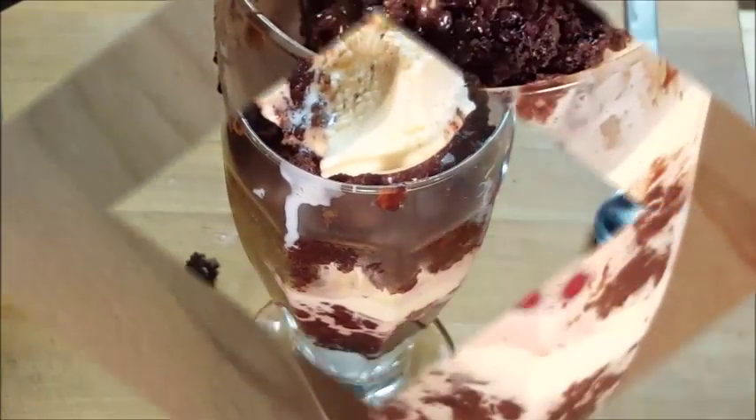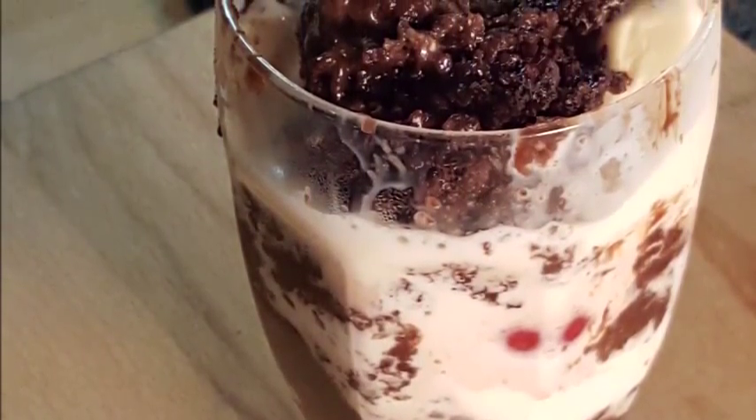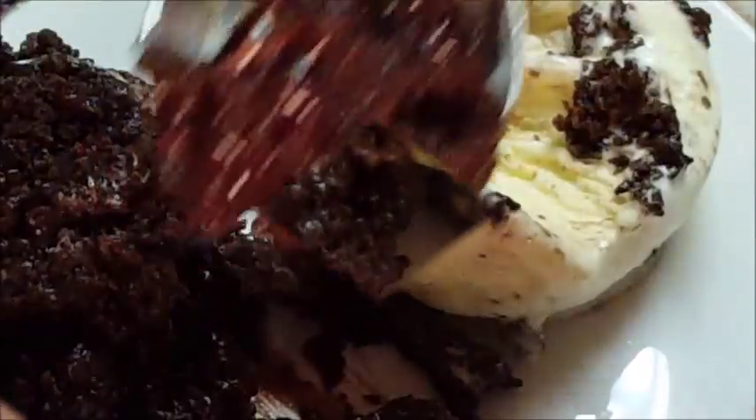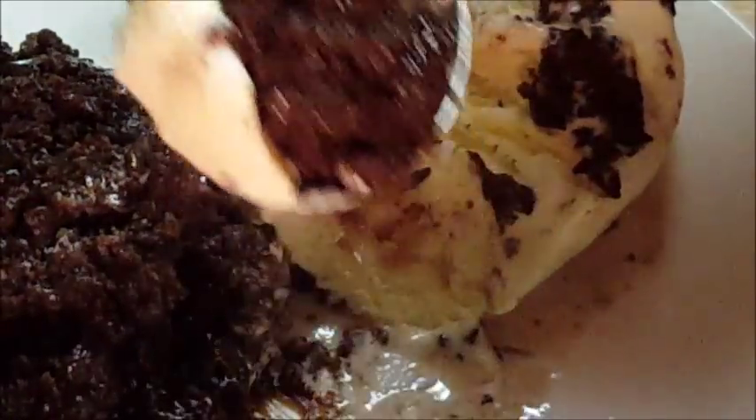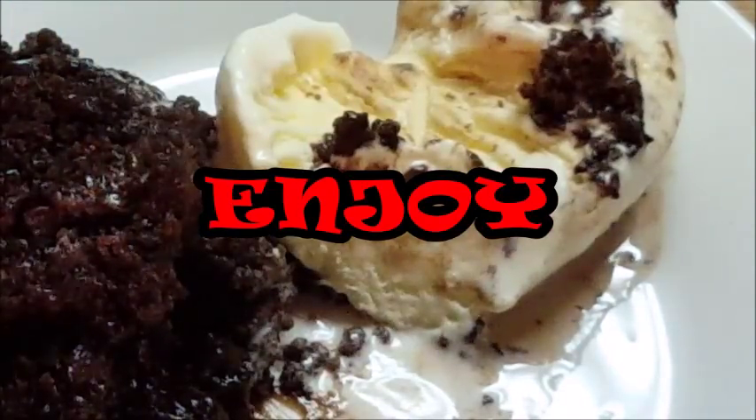There you go, guys — crock-pot chocolate lava cake, easy to do. You can serve it up in a bowl with some ice cream, or you can do what I did and put it in a glass. If you like this video, please like and subscribe. It's really a great recipe, and until next time, I'll see y'all later, bye bye.